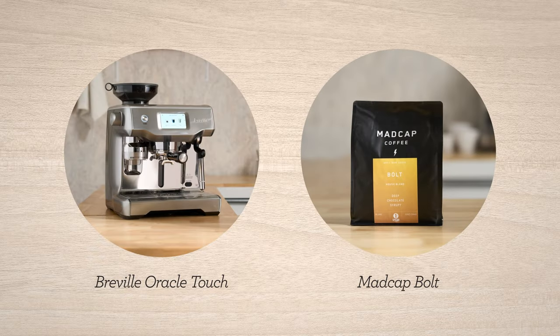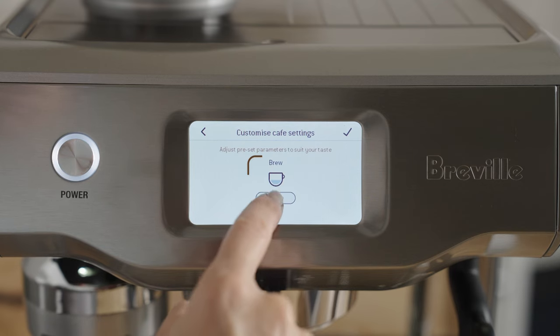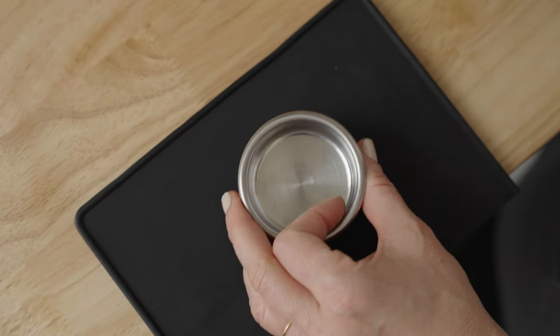Let's dial in Bolt by Madcap on the Oracle Touch. Assuming you've selected the double espresso button on the touch screen and placed the single wall double shot basket in the portafilter, then we're at the same starting point.